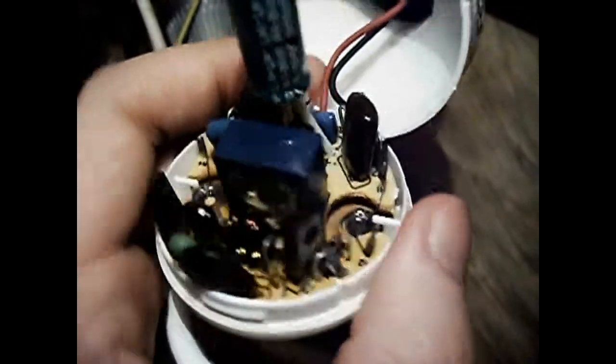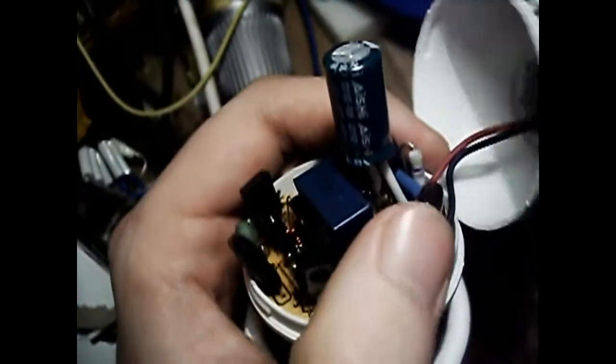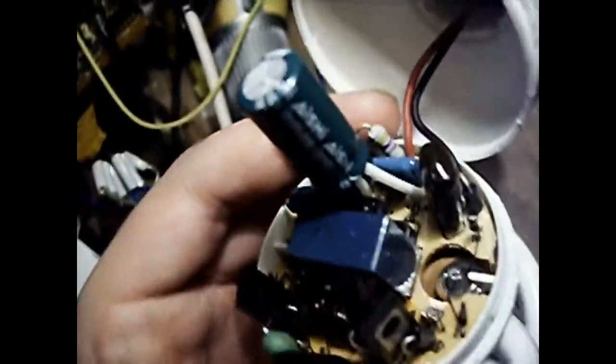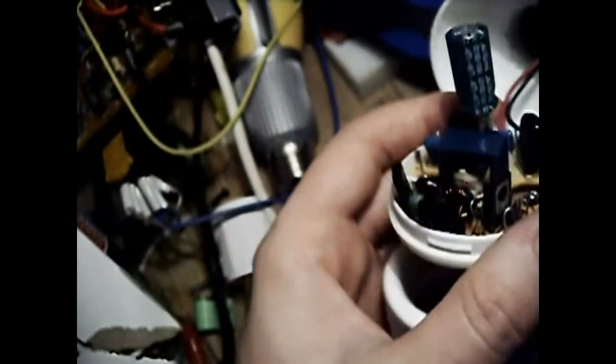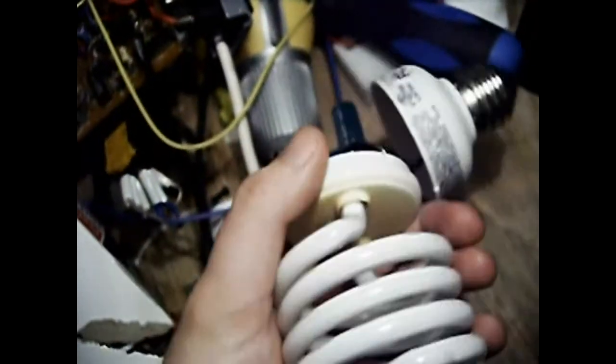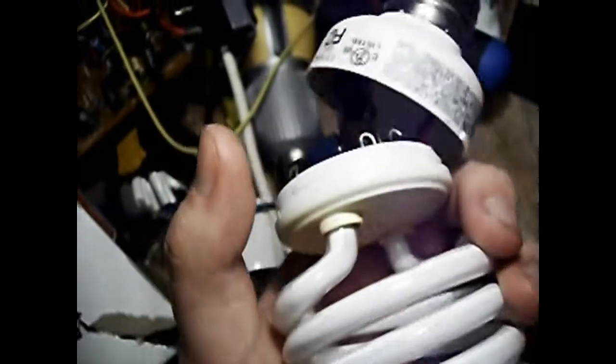Somewhat unusual is that this one is a 4 nanofarad capacitor. Normally there are a series of stepped values, so that's somewhat unusual because that isn't on the set of preferred numbers. That's fairly common on electronic components — that's why resistors go from 2,200 ohms, 2,400 ohms, 2,700 ohms, 3,000 ohms, et cetera.